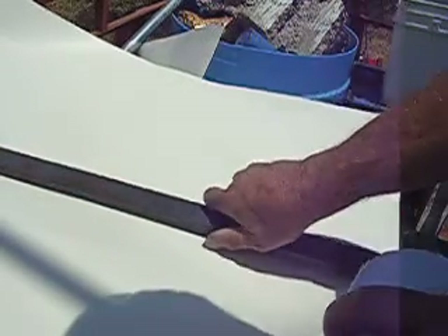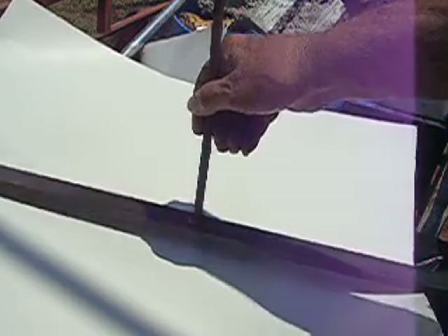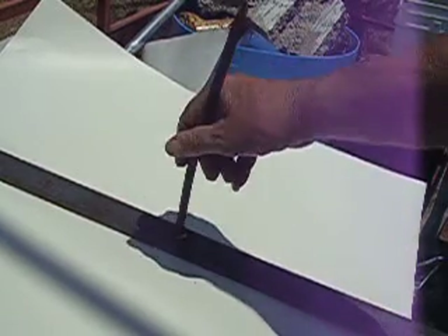Let's see this big old hunk of iron here. Let's see if that thing will pick up that hunk of iron. Here's an old rusty nail — let's see if it'll pick up that piece of iron. Yeah, it'll pick up that piece of iron. If I'd had it right in the middle, it wouldn't have dropped it, but I didn't have it right in the middle.